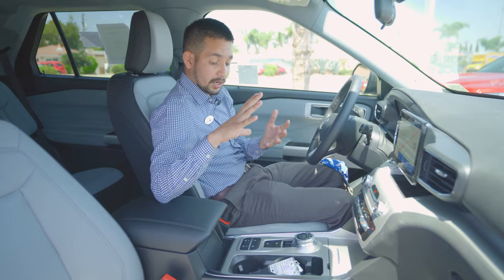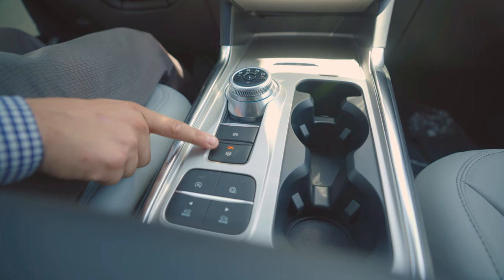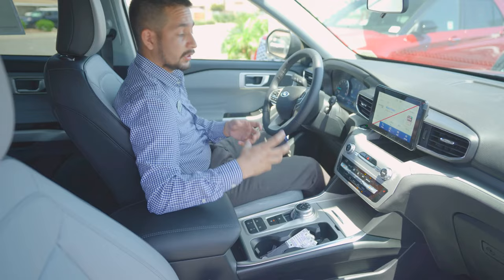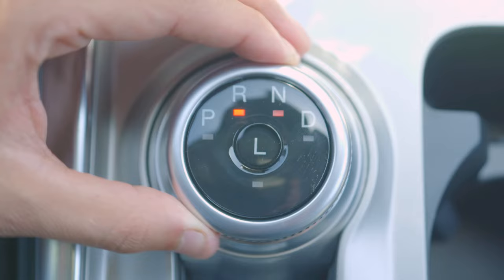Press this button right here under the parking button — there is a button that has a circle with a hand holding it. If you press that and it says 'on,' that activates your brake hold. I'll take out my parking brake and put the car in drive.